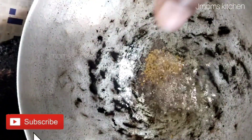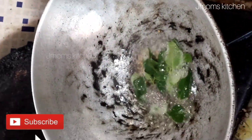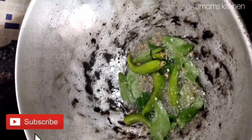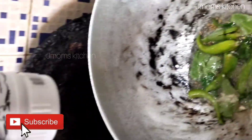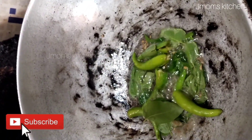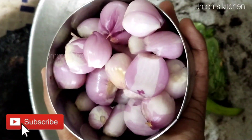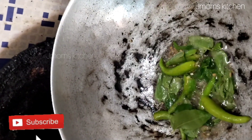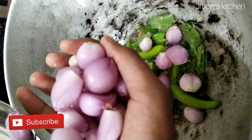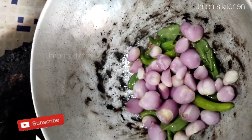I'll cook it in a cup. I will put the carv in the water and put the carv on the surface. The carv is too thin. I will add the carv in the water. Let's use this as a little.